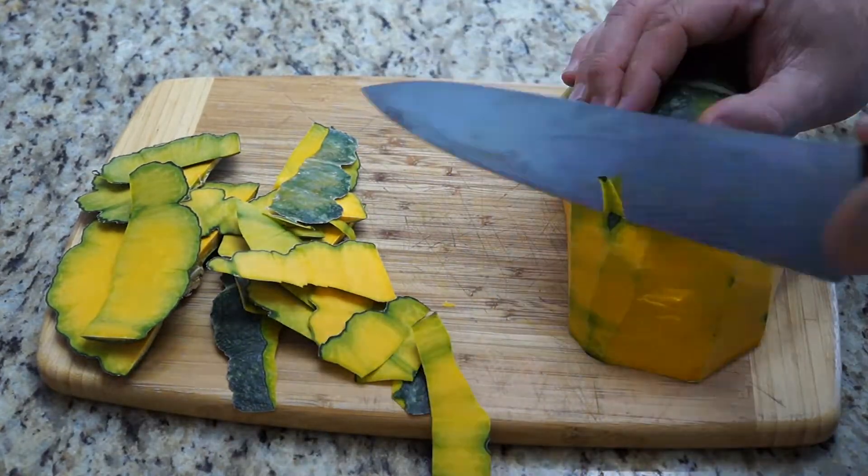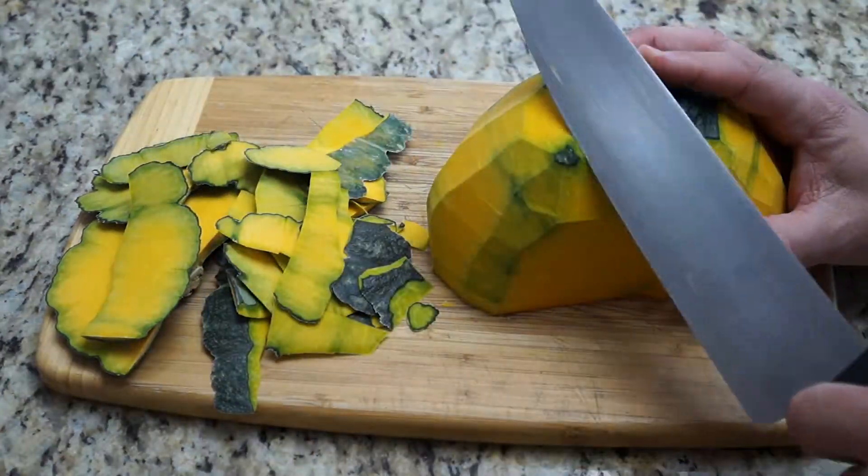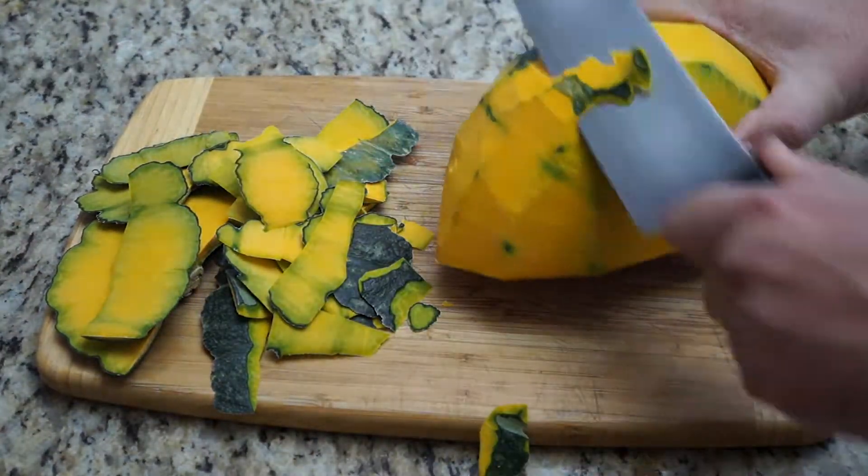Once you get that done, you can peel it slowly along the sides and then around the edges, making sure that you've got most of the hard green part off. If some of the soft green is left, that's okay.